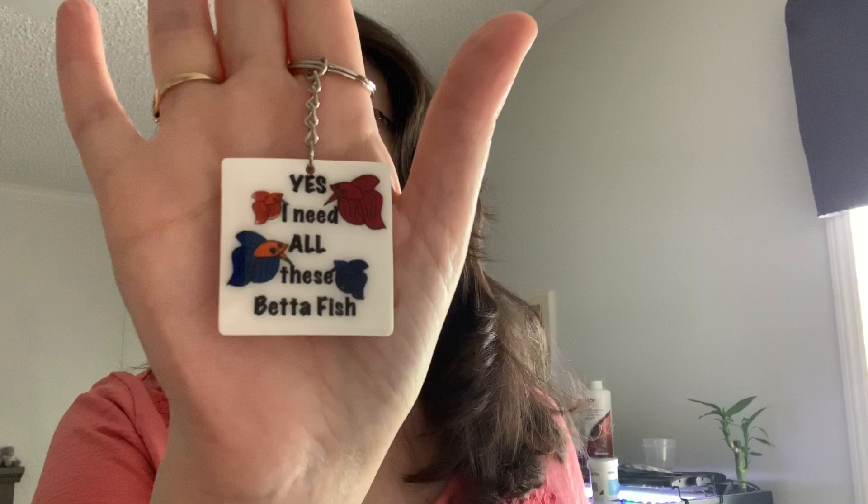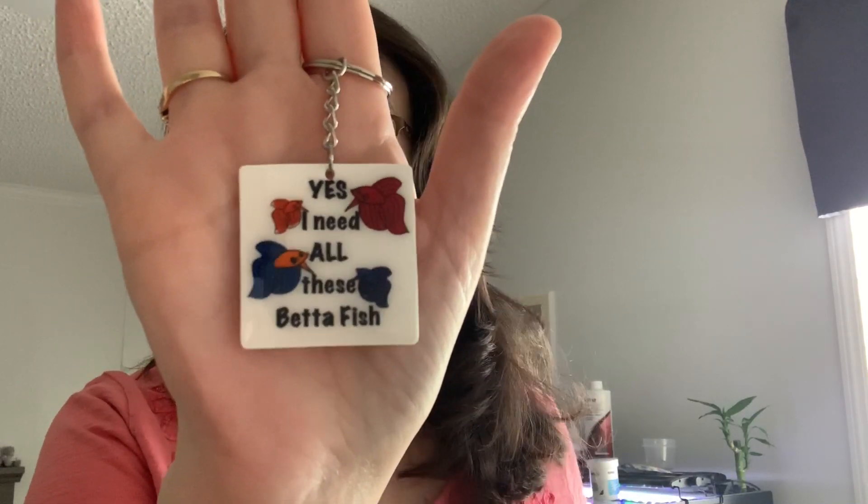I wanted to show you probably one of my favourite keyrings. I need all these betta fish because let's face it we all have several of them. Go on over and check it out — I will leave a link to it in the description box below.